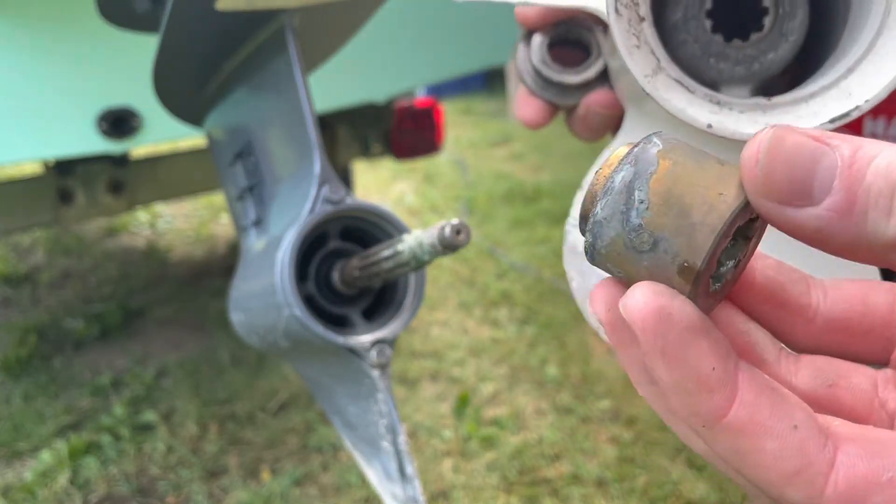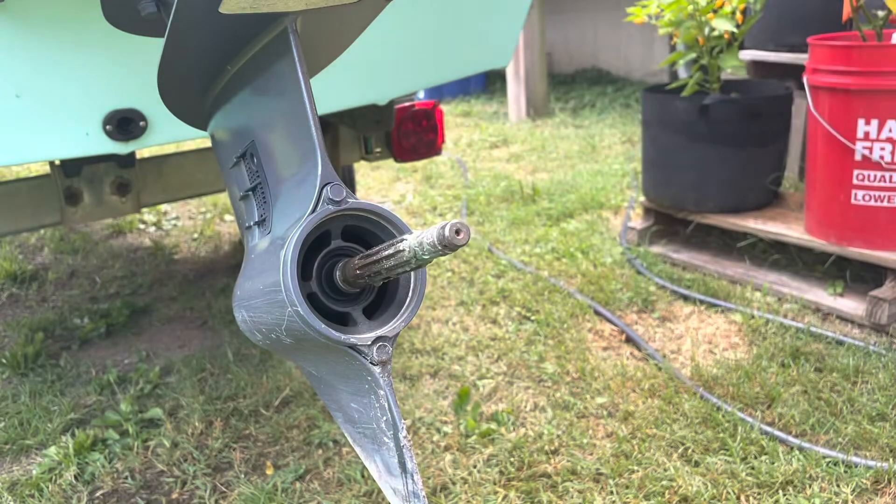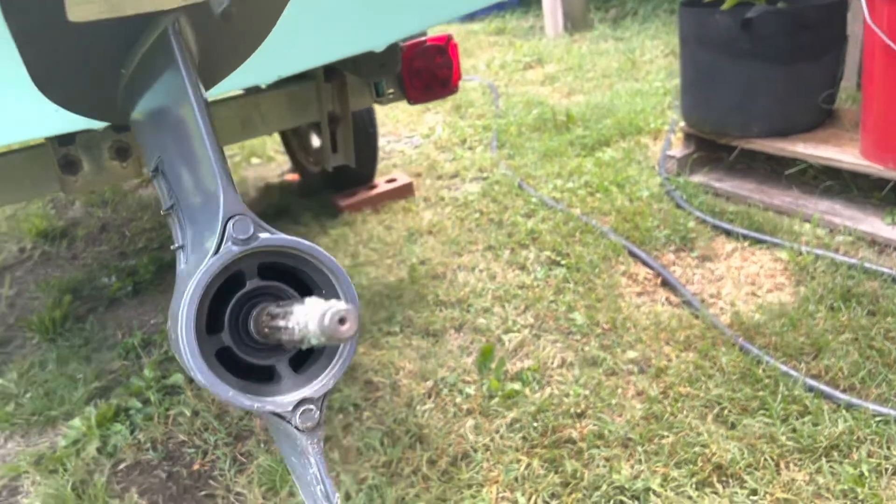You may or may not have this spacer, but it's definitely important to keep both of those for the installation of our new prop. And while the prop is off, I'm just going to give a quick visual inspection — make sure nothing's blocking my exhaust ports.